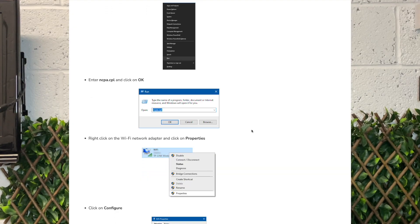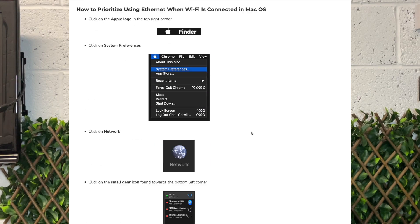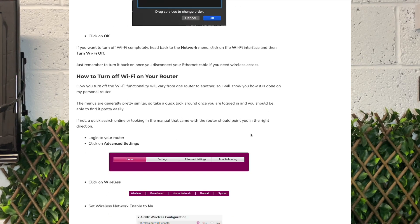Although I haven't personally experienced it myself, I have heard of some people running into issues when devices are connected to both Ethernet and Wi-Fi at the same time. It can end up causing a conflict which results in no connection whatsoever. So if you're running into issues yourself, follow the link in the description box below where I have a step-by-step guide on how to turn off Wi-Fi when it's not being used.